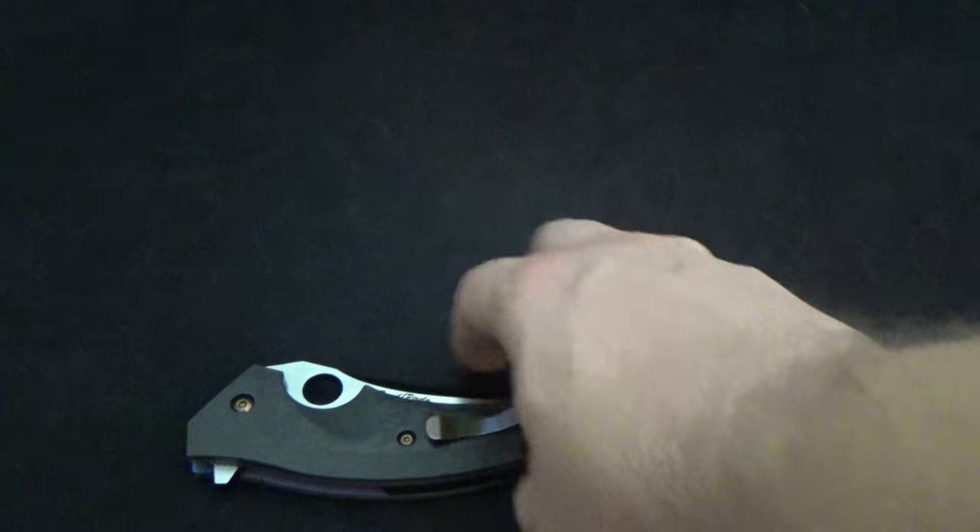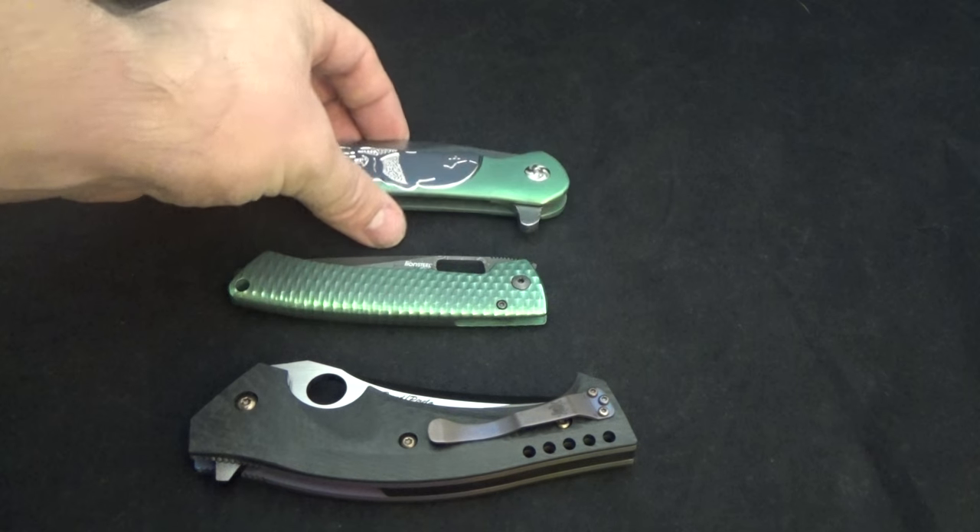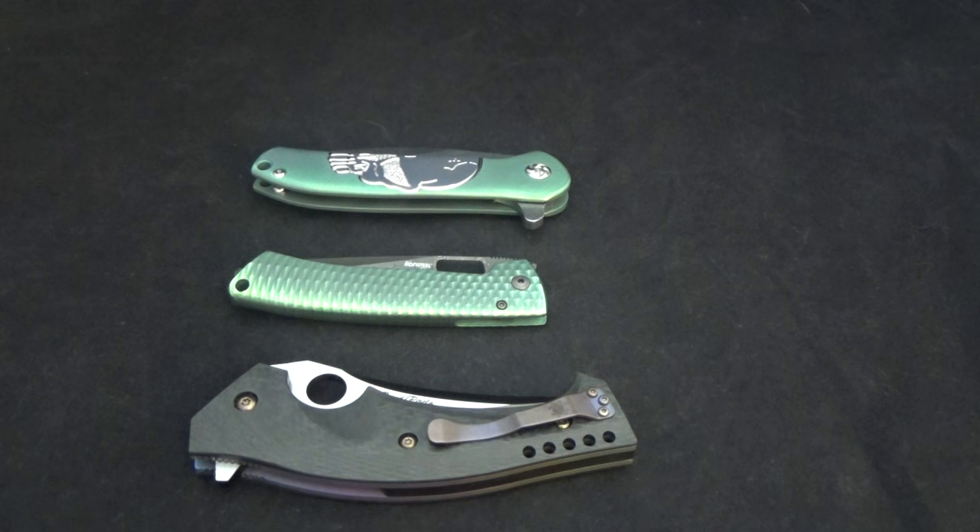Well, thank you again for tuning in. All of these will be up for sale on the website for Thanksgiving and the holiday season — you'll see them posted over the next couple days with pictures. I also have another 22 Zero Tolerance knives that will be posting as well. I have been anodizing like crazy with some really cool looking designs. Keep an eye out, thank you for tuning in, and we'll see you on the next one!